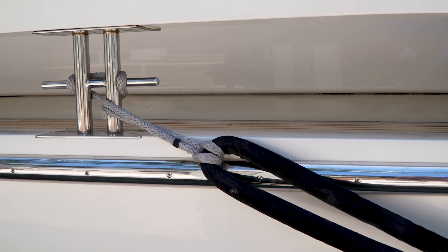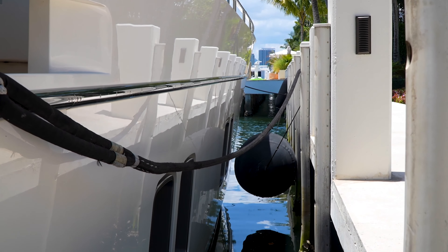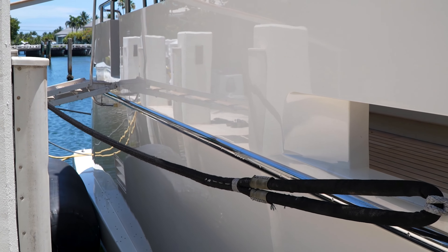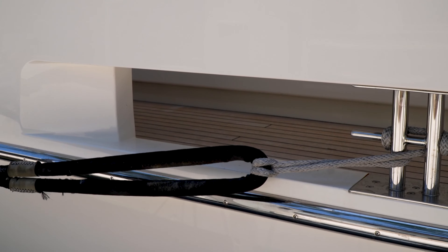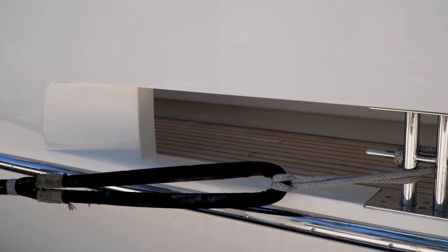Our spring lines are — I would say — the most important lines on the boat, because once you get your springs on you can maneuver in whichever way that you want. So when I'm instructing my crew as to which line to go out first, you can just about bet that it's always going to be a spring. Think about what the elements are doing.